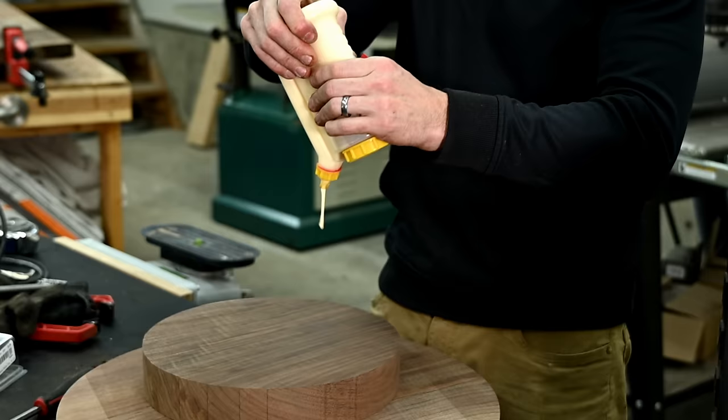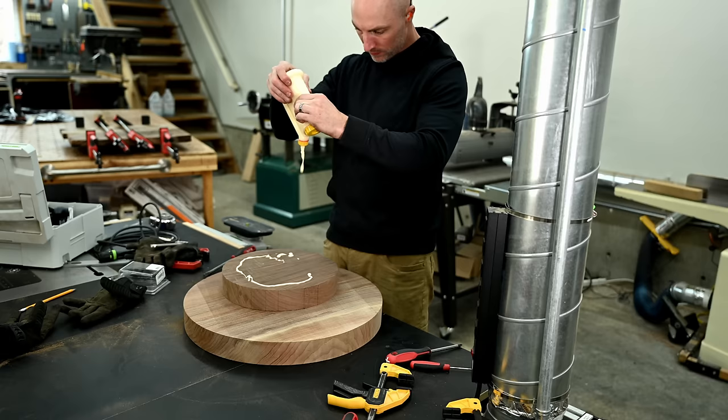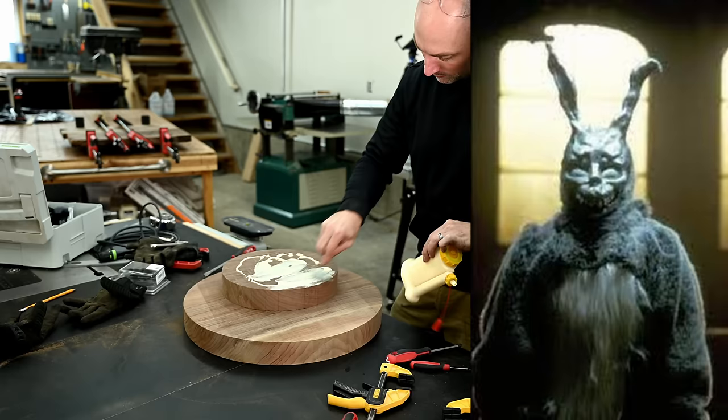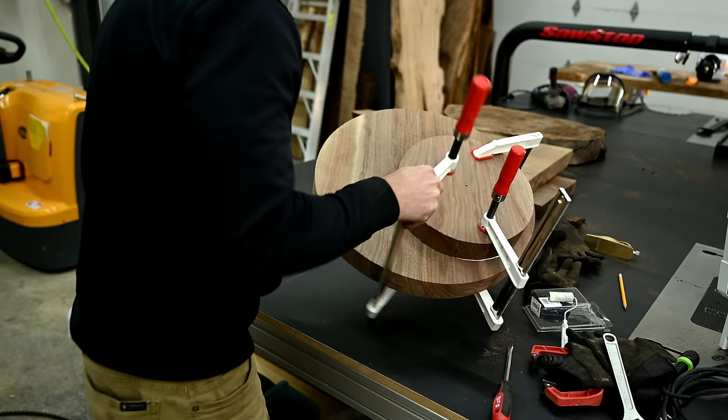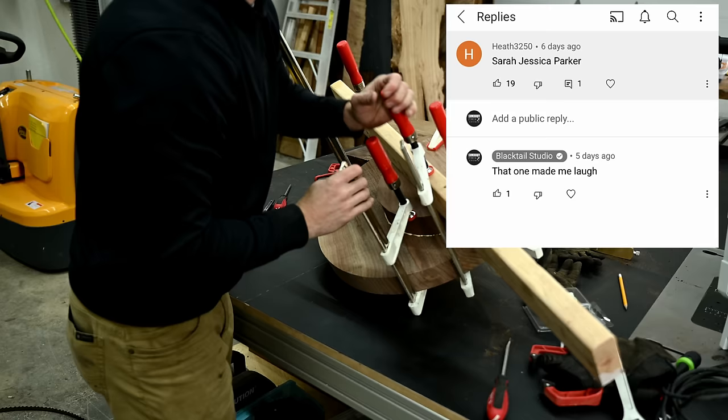Hint number one for what image I saw in the bookmatched boards: I saw an animal, but the animal was not the rabbit from Donnie Darko — although I really liked that guess from quite a few people on the YouTube community page. Also worth noting: if nobody guesses what I guessed, I will give the prize to the person that just makes me laugh the most. So keep that in your back pocket.